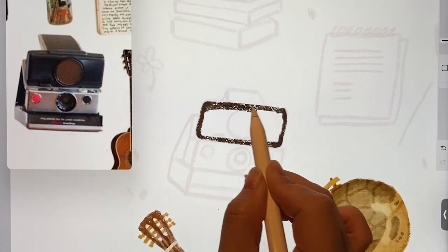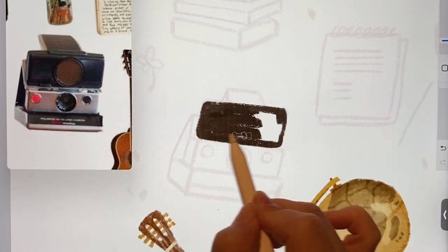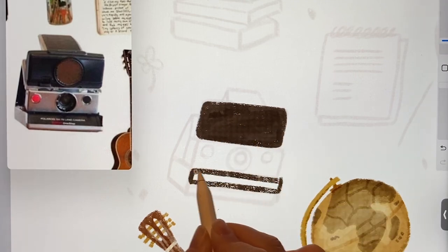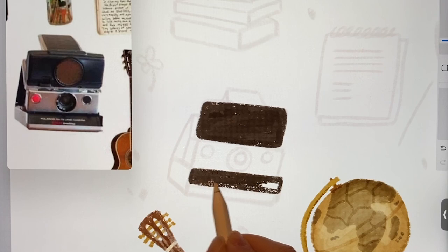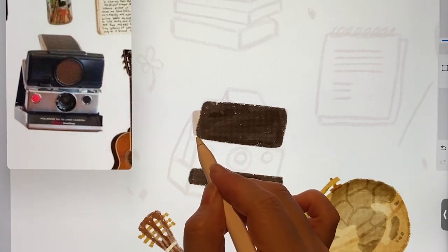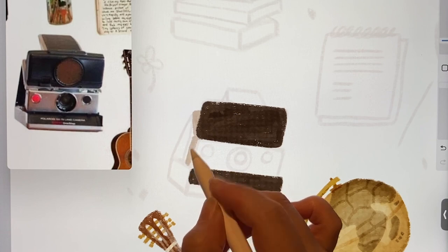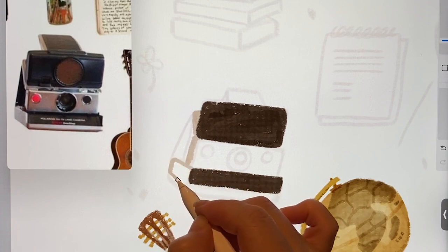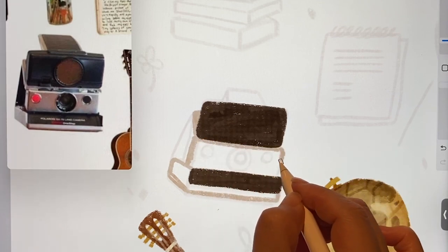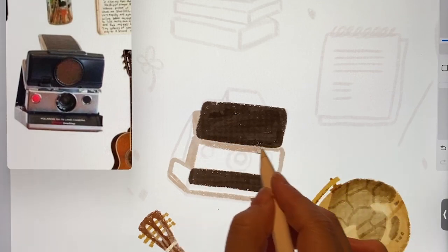I'll also draw a vintage Polaroid camera. It doesn't need a lot of colors, just black and gray should do. As I color this camera, I kinda regret not finding a prettier one to draw with different pictures. But even though the shape isn't that pretty, I'll still do my best to draw it.